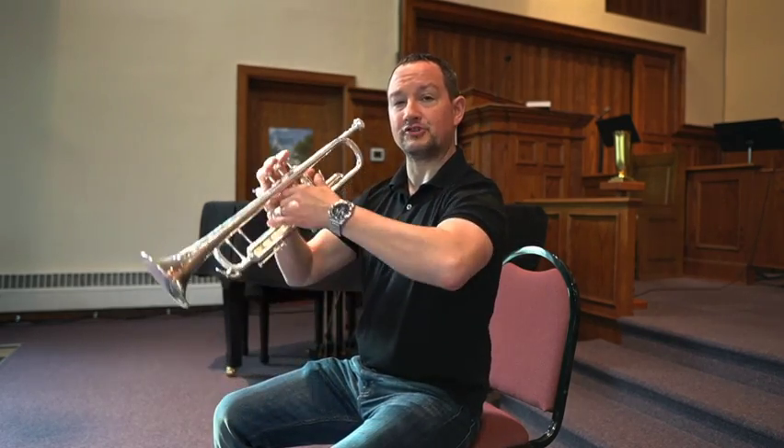That middle spot is where you want to be — where you're sitting naturally, your body is supporting your weight, not your muscles. You're sitting up straight, but you're not tense. In addition to having great posture when you're playing the trumpet, it's also important to hold the instrument correctly.